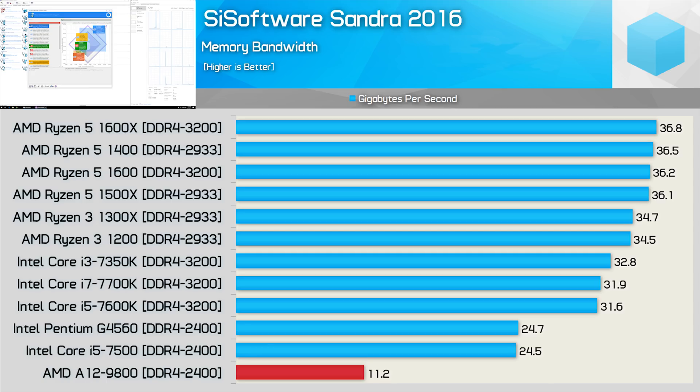Memory performance was always a big issue for the Bulldozer architecture, and after numerous revisions it's still rather pathetic compared to the Intel competition. Here we see the G4560 pushing more than twice the bandwidth of the A12-9800. Also keep in mind, this APU also has to feed an integrated GPU with a measly 11.2GB of bandwidth. It's pretty tragic stuff.